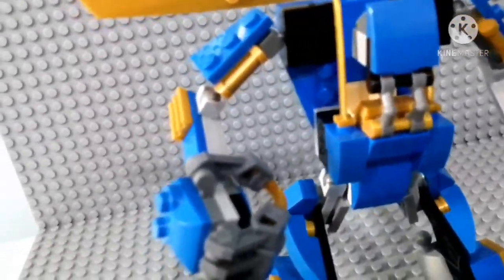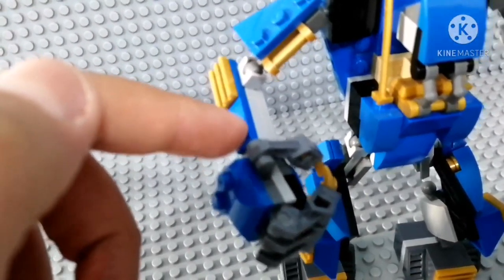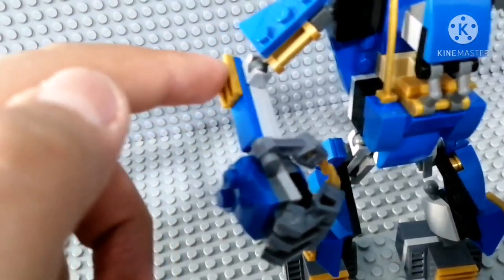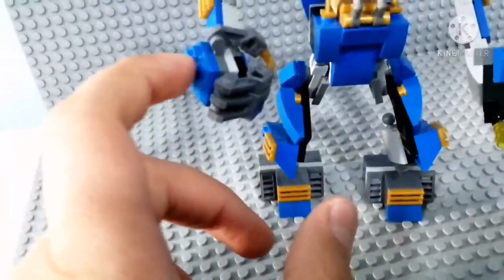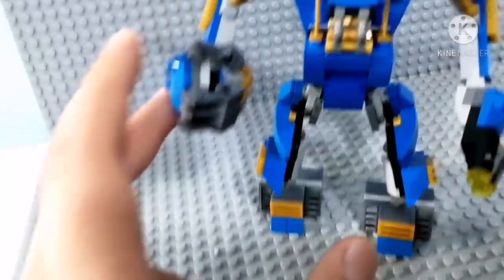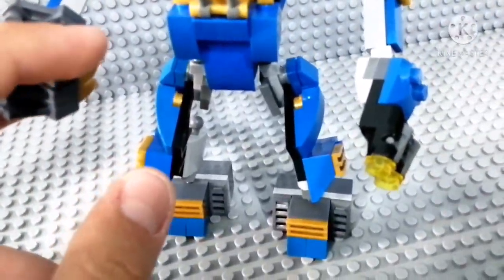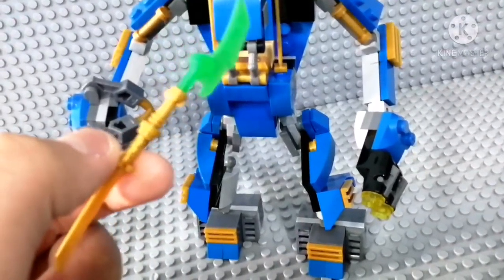Over here with the arms and shoulders — I did the same thing over here to this hand as well. I added this golden clip piece because I have a lot of them. I thought, why not use them? I put one flat blue tile and another one with studs on it, and I added this golden piece at the top.